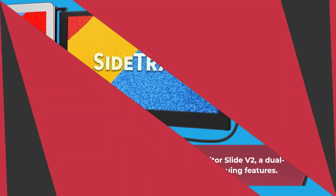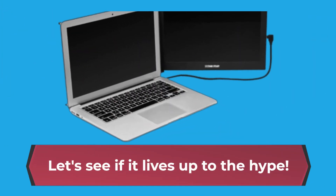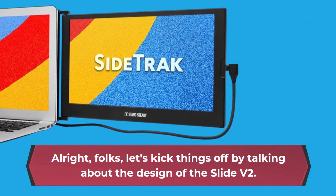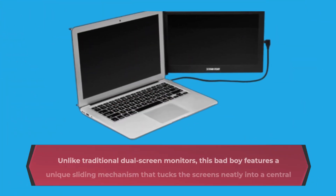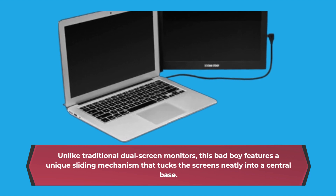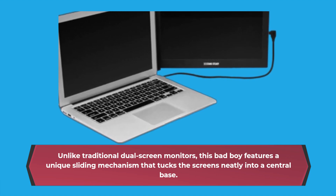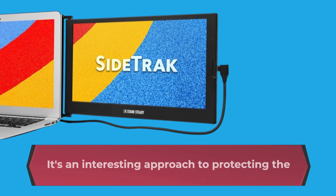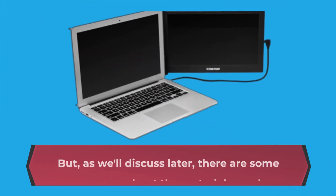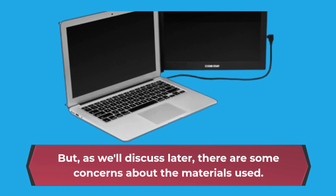Let's kick things off by talking about the design of the Slide V2. Unlike traditional dual screen monitors, this bad boy features a unique sliding mechanism that tucks the screens neatly into a central base. It's an interesting approach to protecting the displays when not in use, but there are some concerns about the materials used.